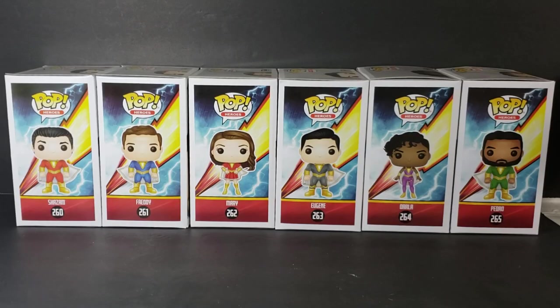Hey guys, welcome back to Comic-In TV, the only place on YouTube where all geek culture collides. I'm Shannon, and today on the show we're taking a look at the Shazam Funko Pop collection.